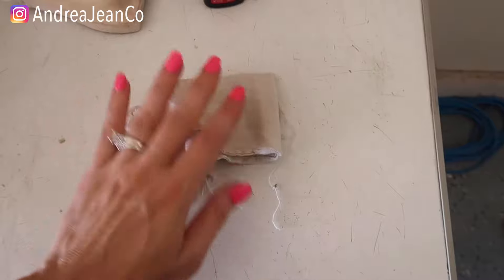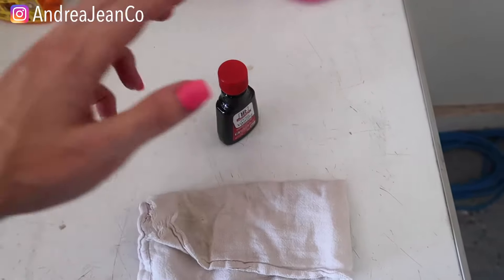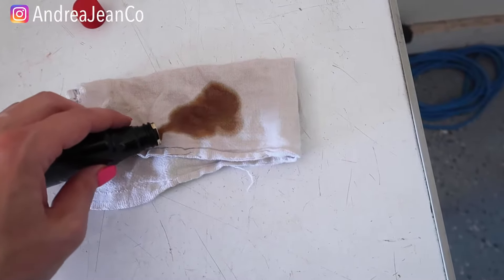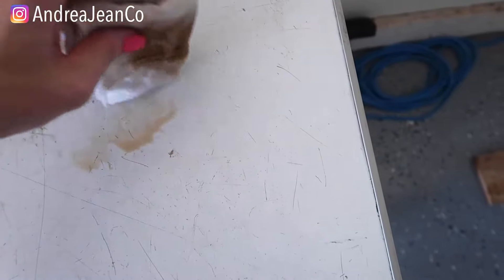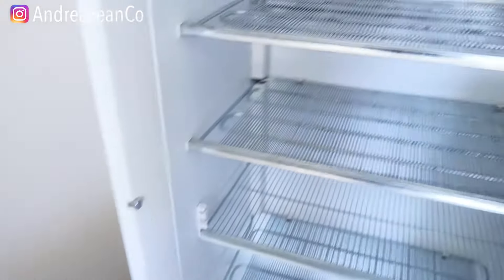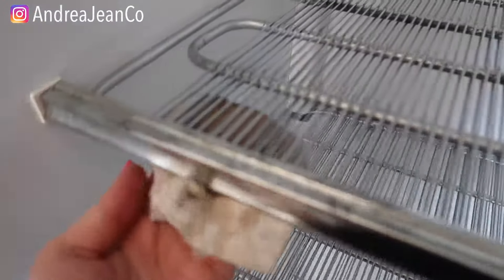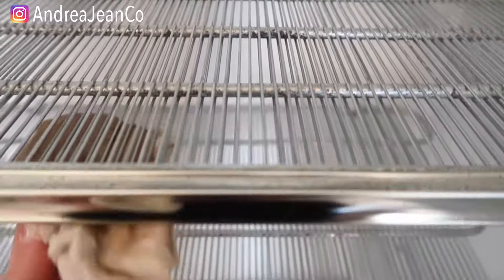Last and final thing we are going to do to de-stink this freezer — here it is, folks. We got a cloth and we're going to use some pure vanilla extract. I'm going to use the rest of that and wipe down all these wire racks with this vanilla extract — this will make it smell so much better. Once I'm done here, I will turn the freezer back on and give it 24 hours to really get cool again. I can already smell it — the vanilla smells so good. And I will give you a really good smell test to see if our three-part process works.